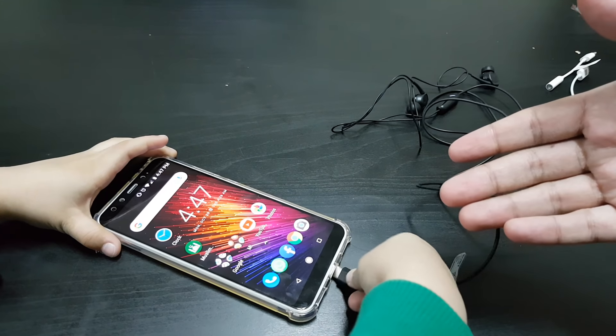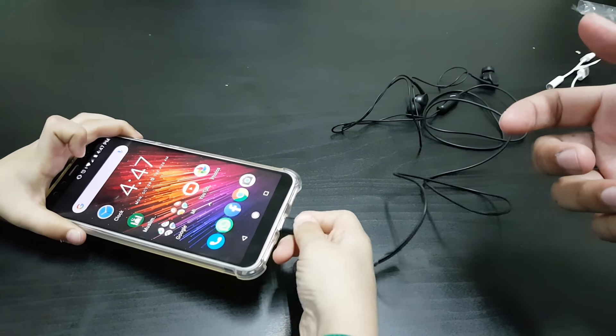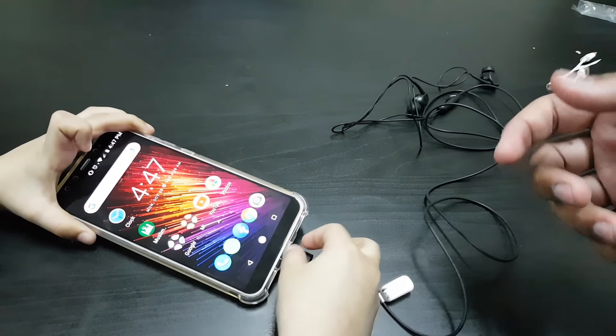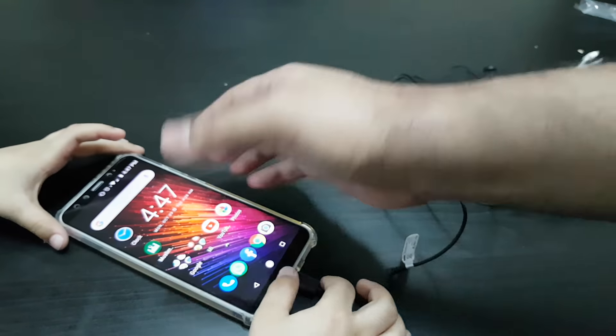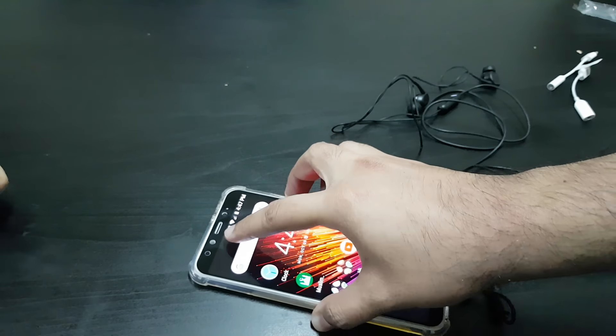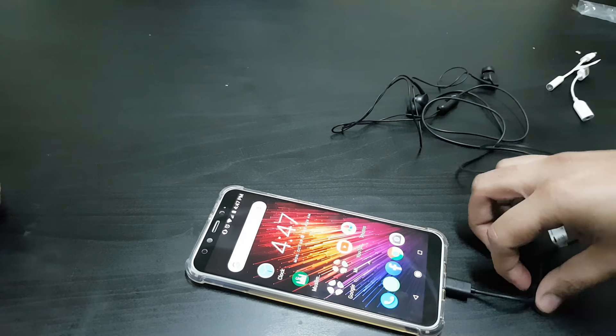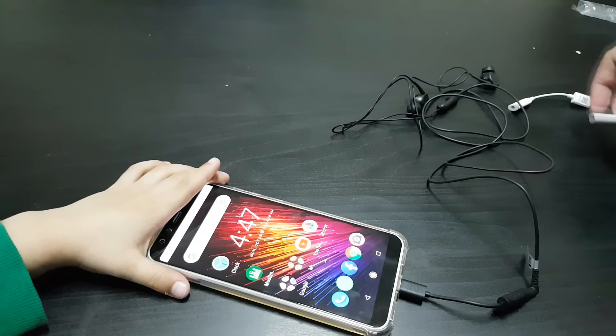Here's the Sony supplied adapter — plug it in. Nothing shows up either; no headphone symbol detected on the Xiaomi Mi A2.